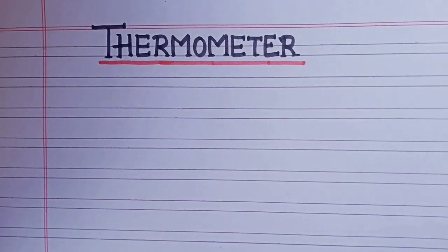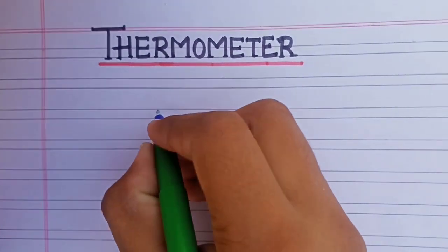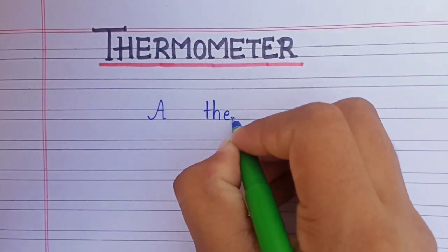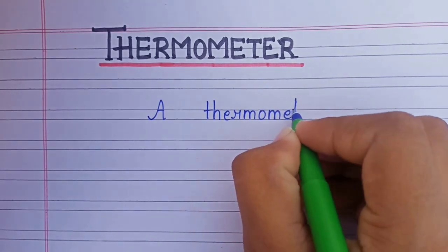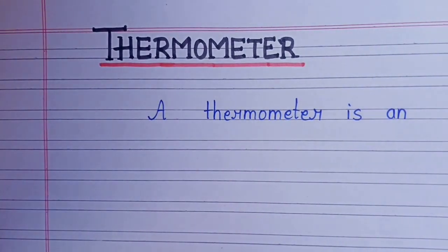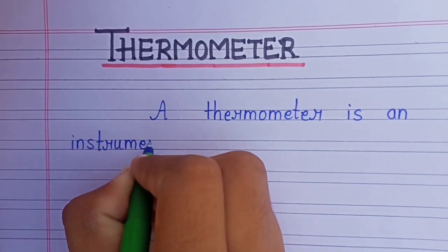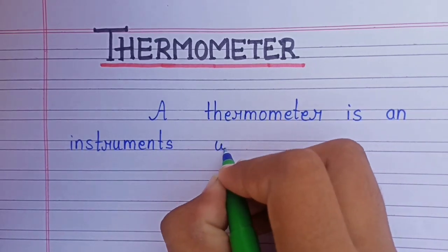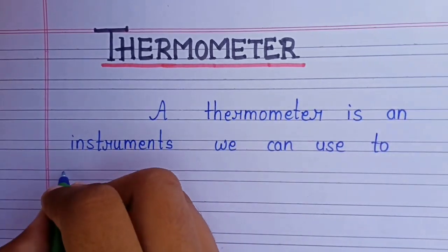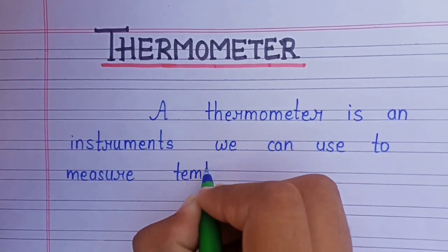A thermometer is an instrument we can use to measure temperature.